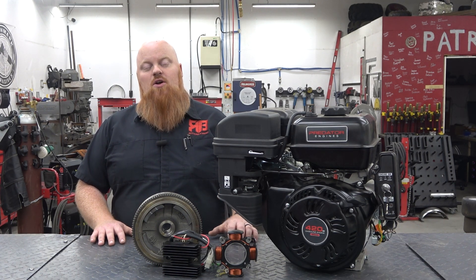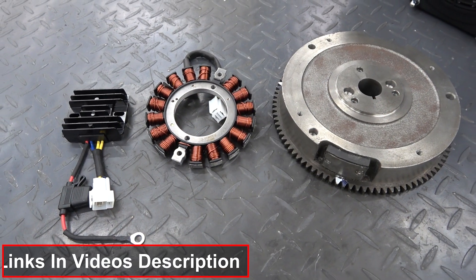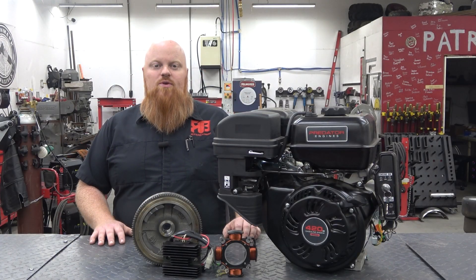Massive shout out to Vegas Karts for sending out this kit to do this install. Make sure to check out the links in the video description to find this kit as well as their new V-twin charging system kits and a lot of other parts from Vegas Karts. Thank you guys so much for watching — we love you and God bless.